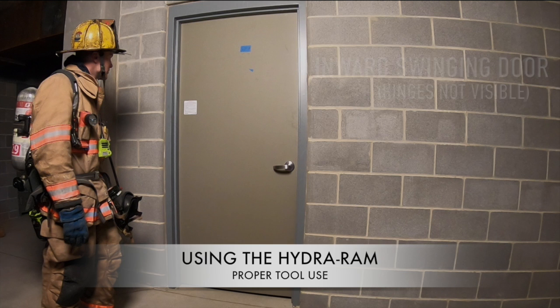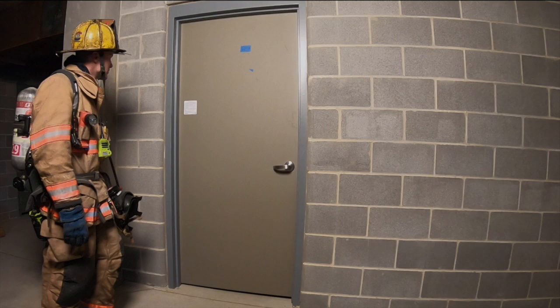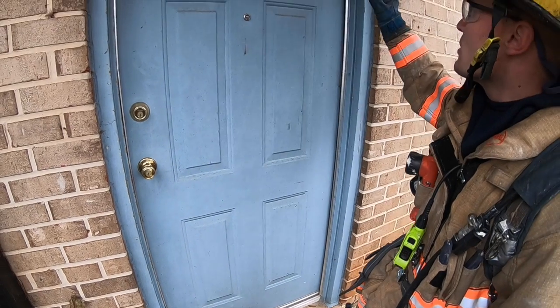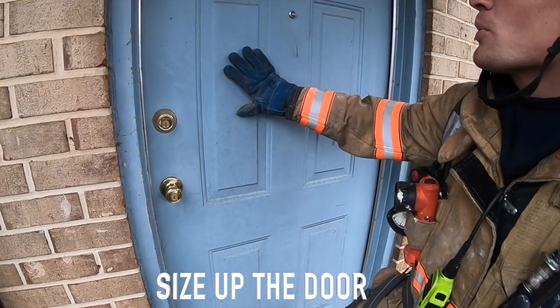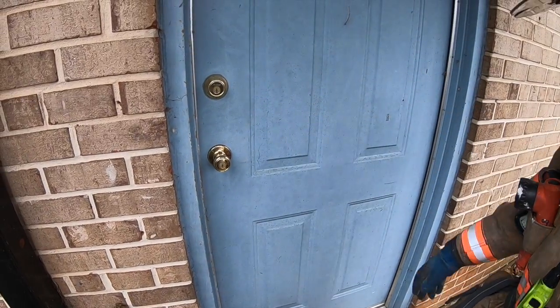The HydroRAM was specifically designed for use on inward-swinging metal doors in metal door frames, but it has many other uses in forcible entry operations. The following are steps along a path whose goal is a safely forced door. Step 1: Complete a door size-up, keeping in mind inward versus outward swing, door construction material, known or potential locks, type of occupancy, etc.